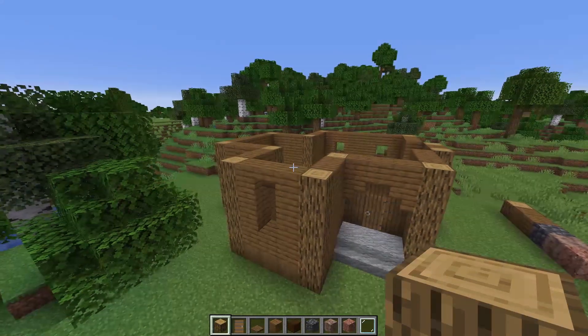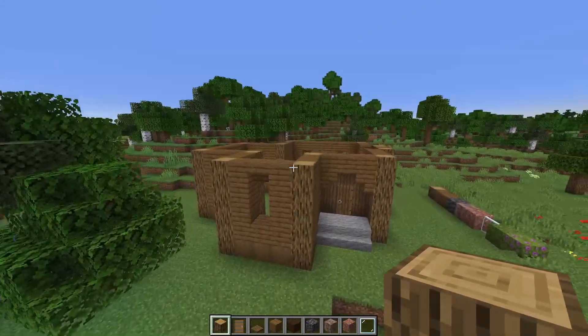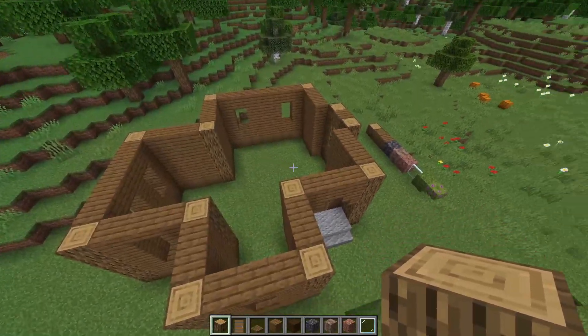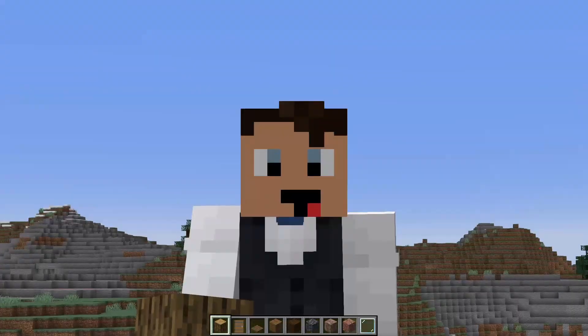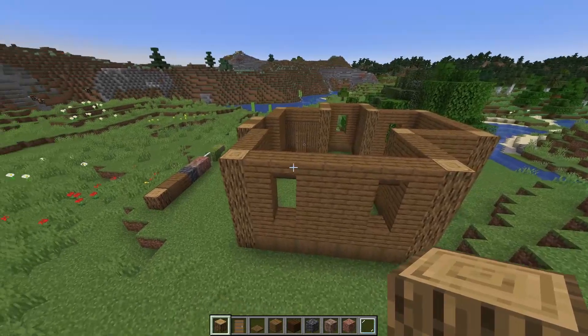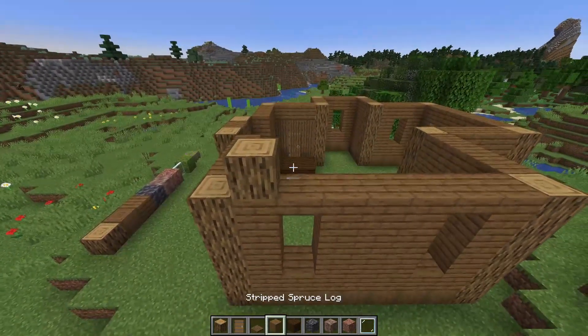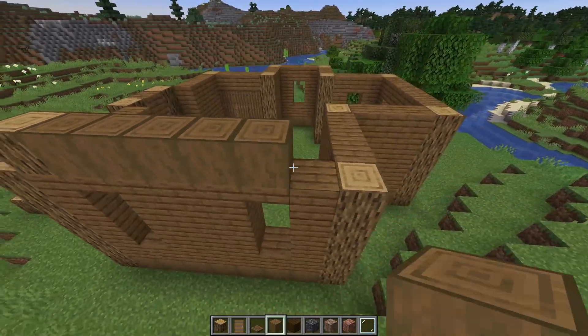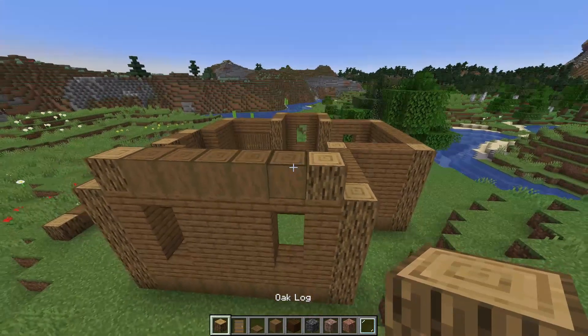We're going to make the house a little bit taller because we will have to make some place for the roof, and this is going to be a little bit difficult because of the rather odd shape of this house, but we'll try our best. Let's start on the back side over here. First get your oak log over here like this with some spruce logs going all the way to this block right here — one above the window — and then the oak log over there as well.